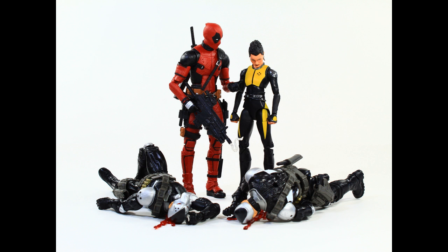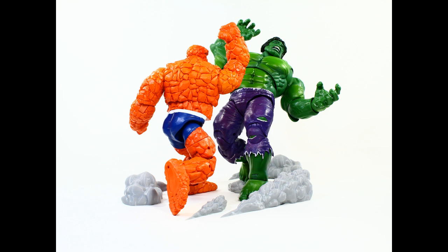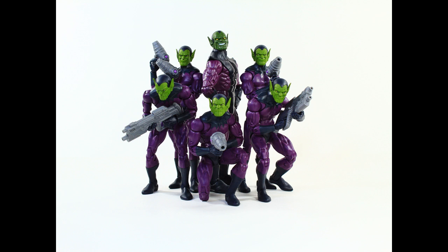Movie Deadpool, Nega-Sonic Teenage Warhead, Lady — or whatever the hell her name is. And yo, I just love this Hulk. But at some point they're going to have to give us an updated Hulk in which he can thunderclap — basically where the butterfly joints work moving forward as well as backwards. But yeah, just continuing to chronicle the collection through some white shots and what have you.